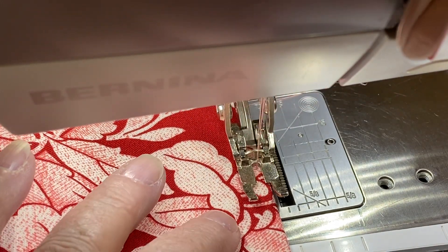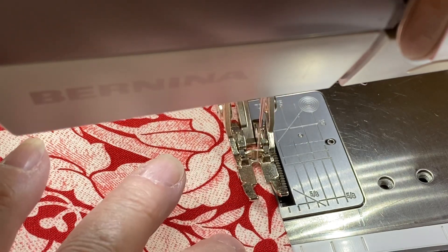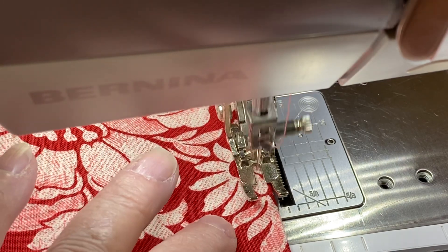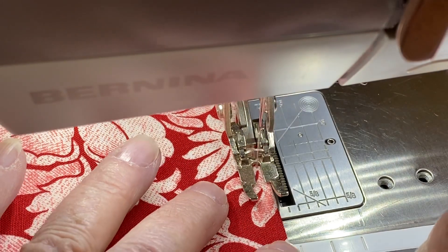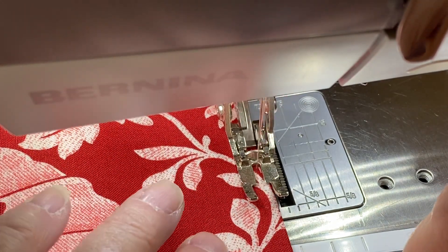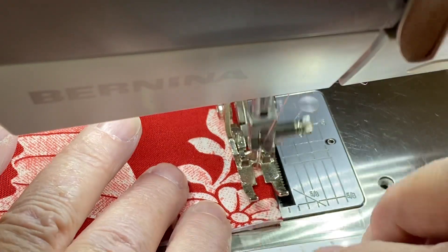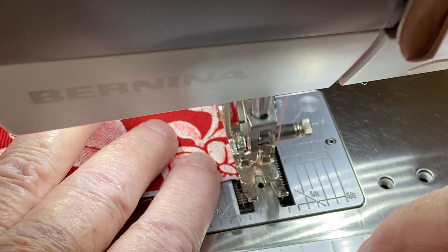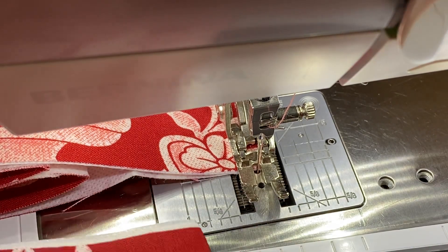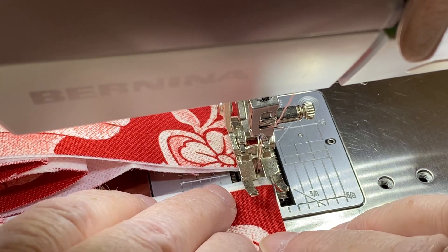I'll do my top stitch all the way across. The card pockets go up both back and front sides of the interior of the wallet I'm making, so I have two sets of card slots that I'm making at the same time — that saves a few minutes. I'm going to stop when I get to the end with my needle down and then take my second set of card slots and put them under my needle.